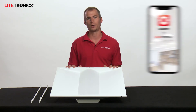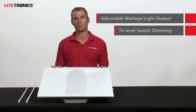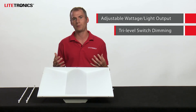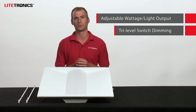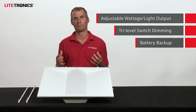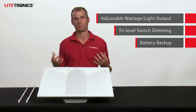Additionally, we feature the volumetric retrofit in an adjustable light output model and a tri-level switch dimming model. The adjustable light output allows you to physically adjust the output in the field to match your desired settings, and using the tri-level switch dimming model, you can cycle through three distinct lumen levels just by flipping the wall switch. Finally, we do offer this in an integrated emergency battery backup model as well, which is going to give you 90 minutes of emergency light in times of power loss.